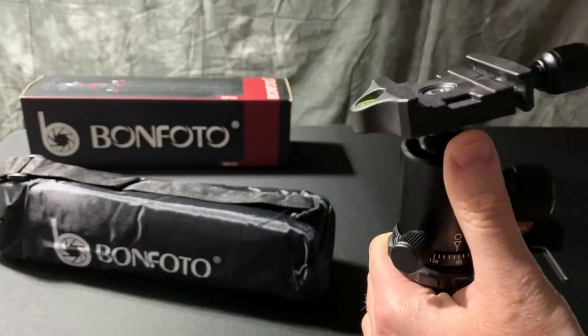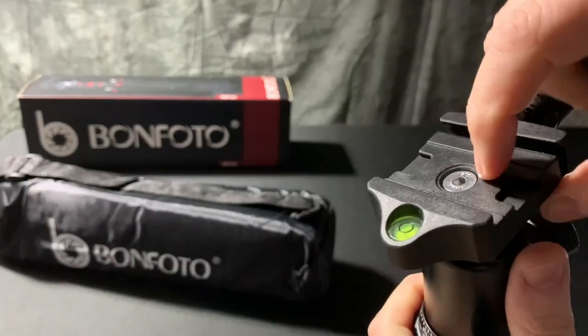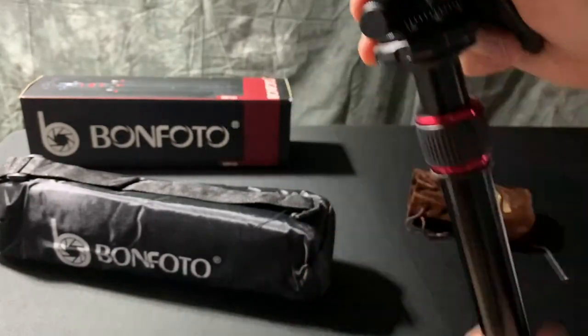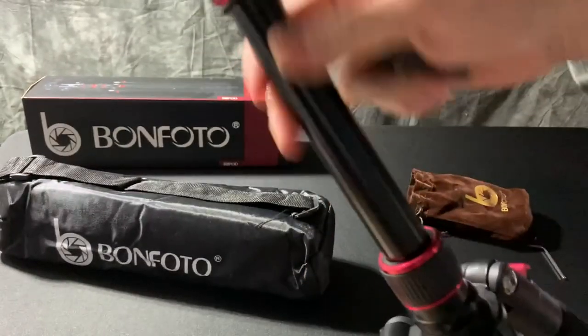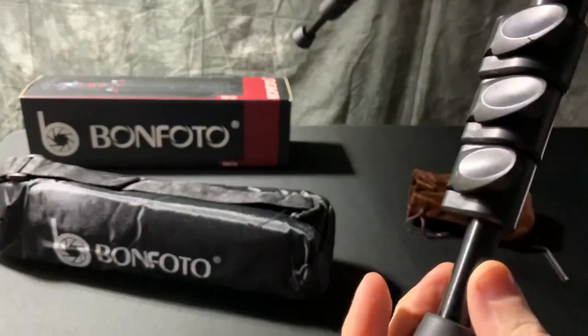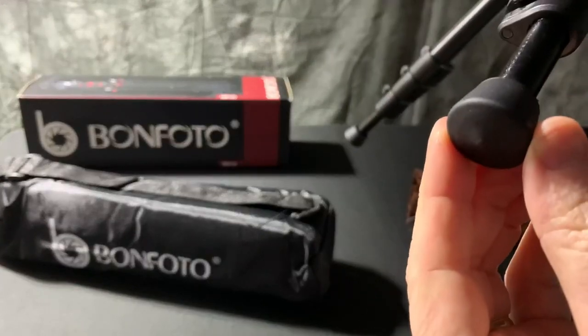This section and this section are that composite, very durable plastic type material. This part is metal — the rest of this tripod is metal — and then the feet releases are that composite plastic as well, and then you've got this thick rubber foot.